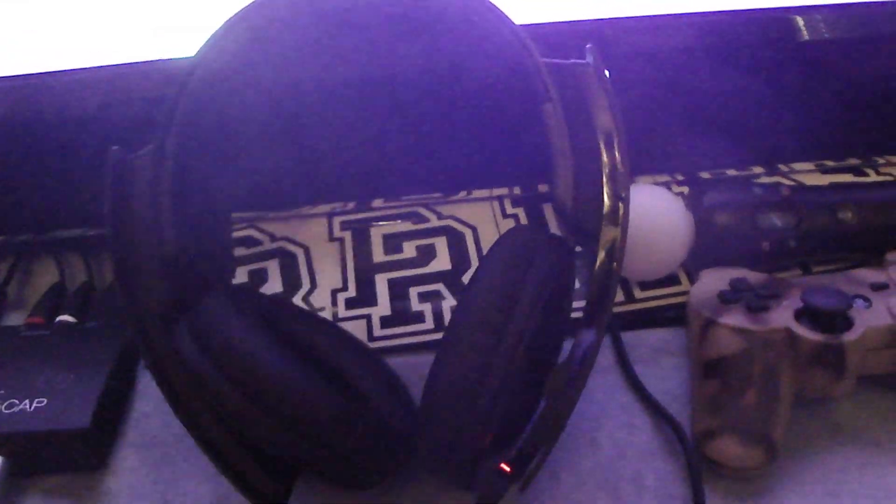If you want to charge it, get your USB connected to the PS3, then turn the headset over and there's a USB port right there. Plug it in and it will charge — when it's charging, the light turns red.